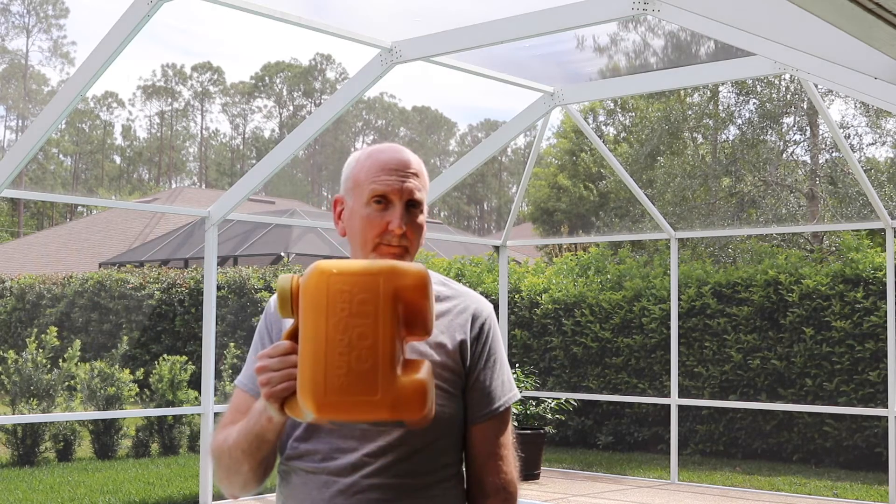We're going to show you how to get rid of this — the five-gallon jug of bleach for your pools. That's what it is. You're pouring chlorine, you're pouring bleach in your pool, that's what you're swimming in. And that's the way that you have to do it, or do you?